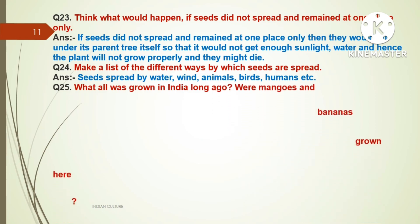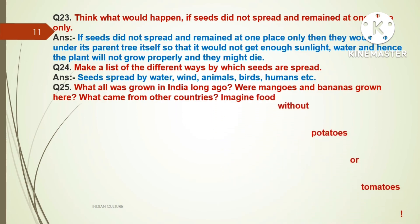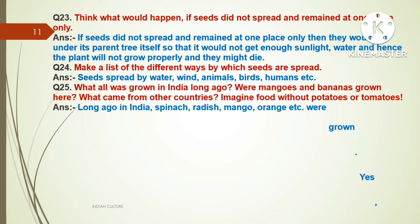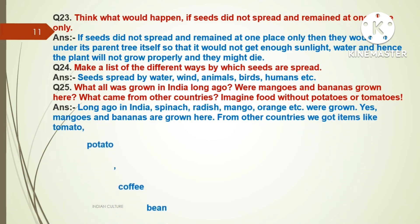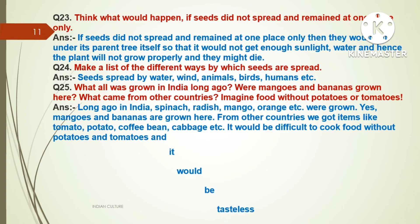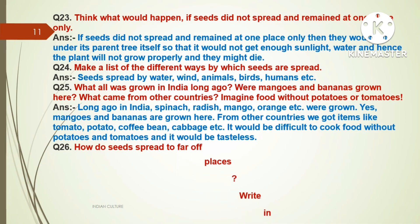Question twenty-five: What all was grown in India long ago? Were mangoes and bananas grown here? What came from other countries? Imagine food without potatoes or tomatoes. Answer: Long ago in India, spinach, radish, mango, orange, etc. were grown. Yes, mangoes and bananas were grown here. From other countries we got items like tomato, potato, coffee beans, cabbage, etc. It would be difficult and tasteless to cook food without potatoes and tomatoes.